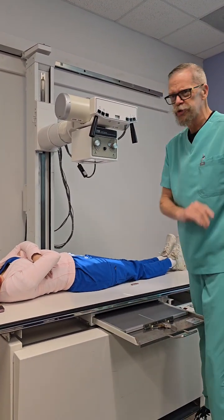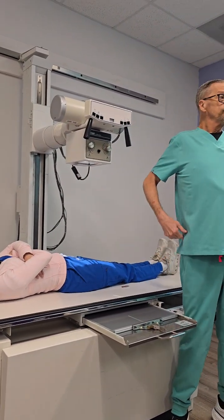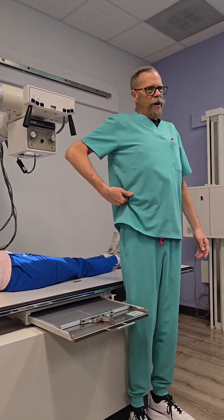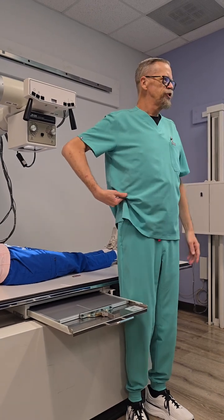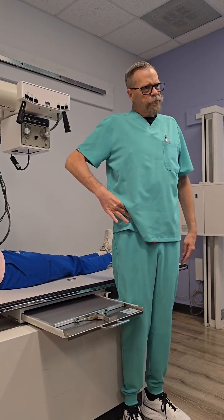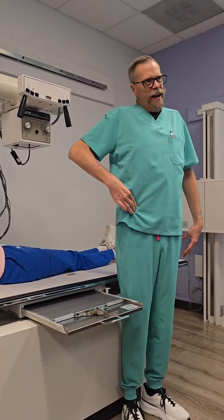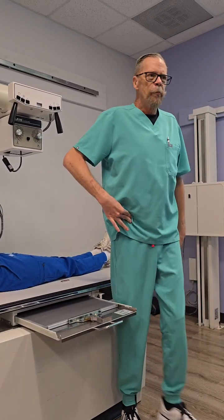Where do we want the top of our image receptor? At the ASIS. So for those of you that are new and don't know what the ASIS is — if you palpate the top of your hip bone and come anterior, you feel this little bump that sticks anteriorly — that is your ASIS. If you find the top of the pelvis, which is called the iliac crest, follow it anterior and there's going to be another bumpy bit. That is your ASIS.